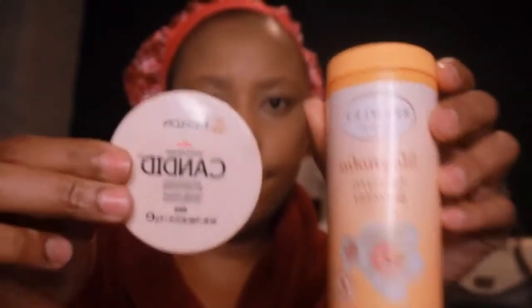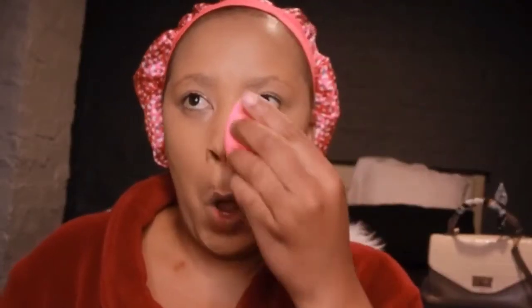We need to set that concealer. I use the Revlon Candid powder but it's slightly darker, so I like to mix it with baby powder. If you've run out of setting powder, you can always use baby powder — it works just as well. If you have one that's not the right color, like banana for me, just mix the two and it does the job.